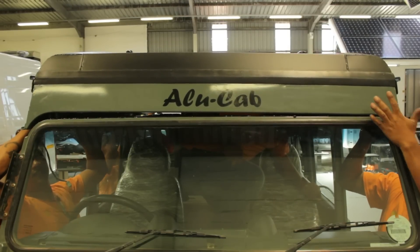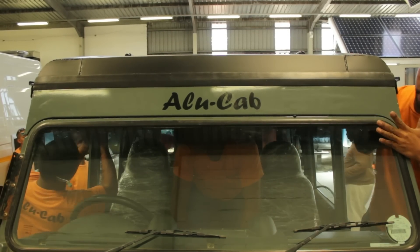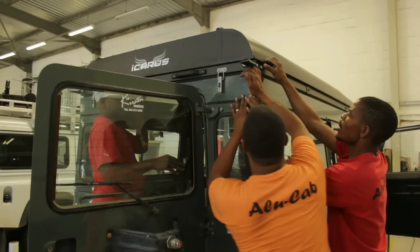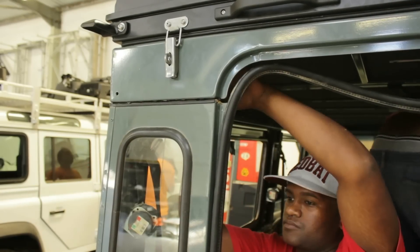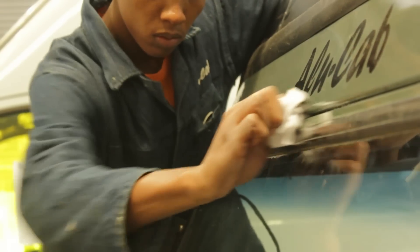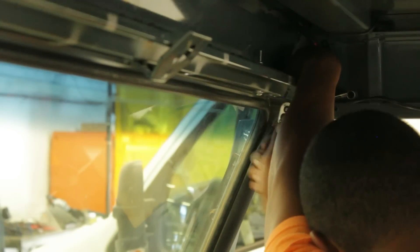It is very important when lowering the roof into position that you try to land it as square as possible, to prevent having to shift the roof around to locate it in the final position. Once you are certain the Icarus roof conversion is in the correct position, you can start the task of bolting it down tight.